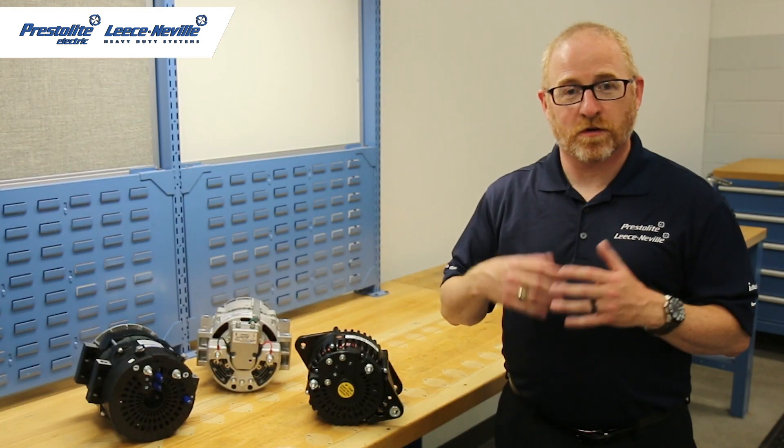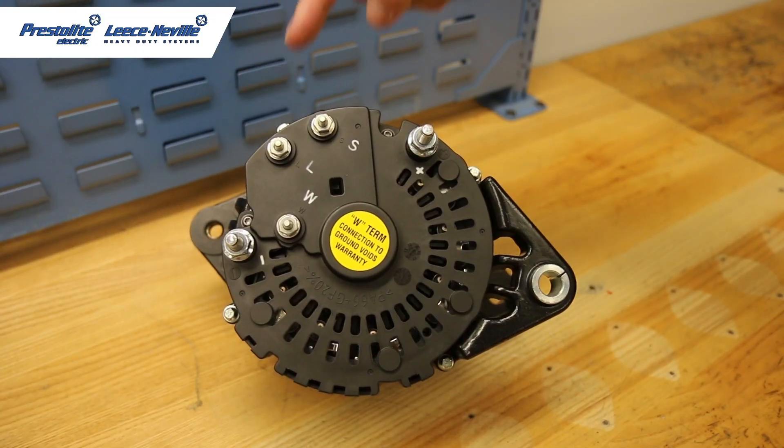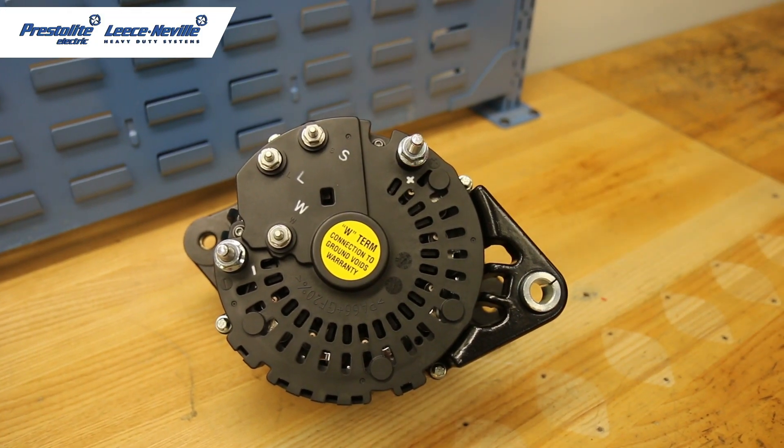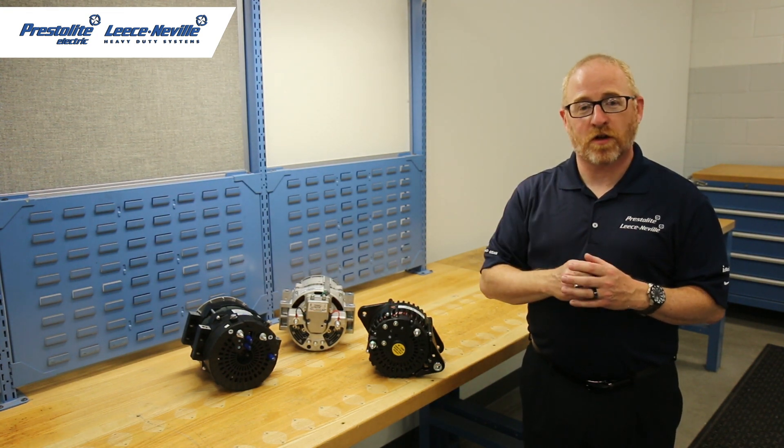The L terminal stands for lamp driver. So if your vehicle is equipped with a lamp driver feature, you hook that wire up and the premise is if the alternator goes bad, the light will illuminate on your dash, telling you that you have an alternator problem.